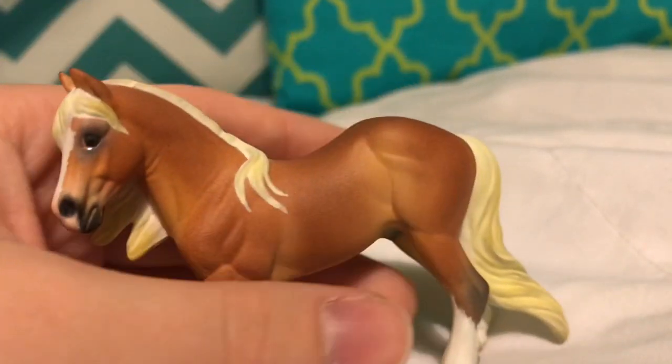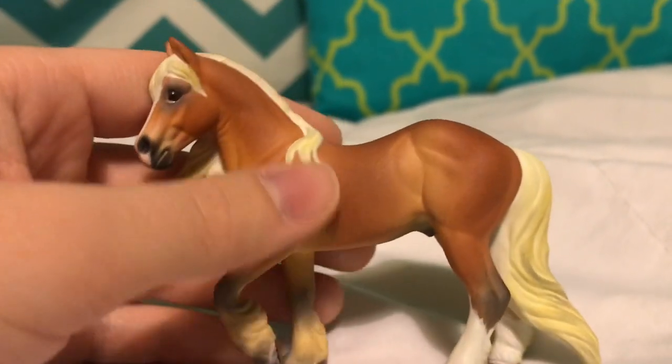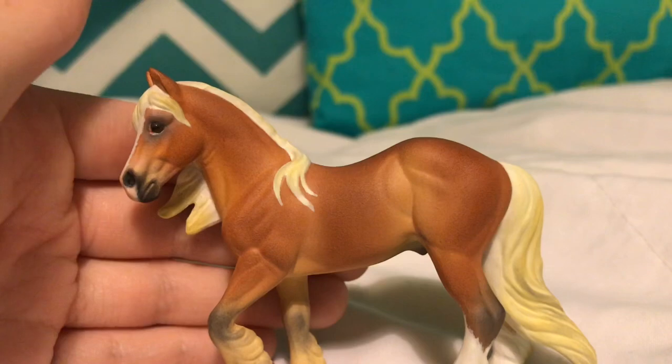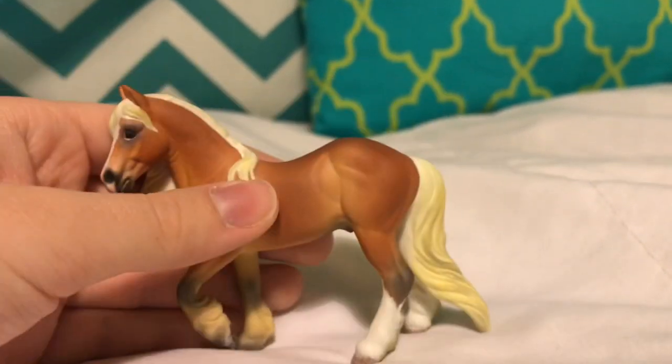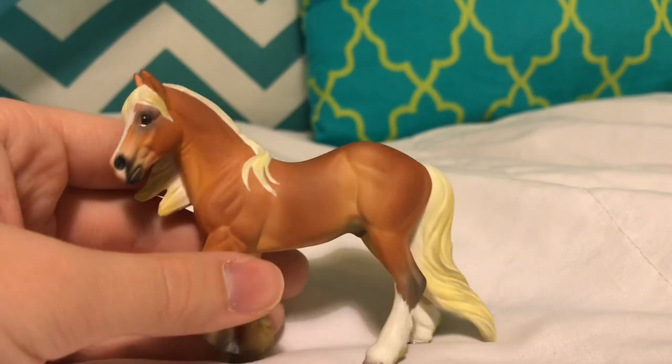I honestly can't wait to show him. He is going to keep his name forever, because Butterbeer is the cutest name for a Haflinger on this mold especially. He's just too cute, honestly.